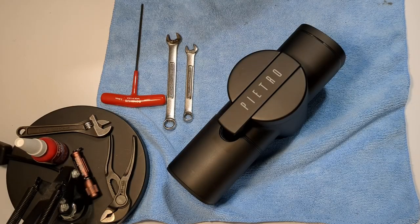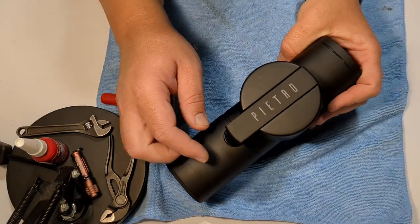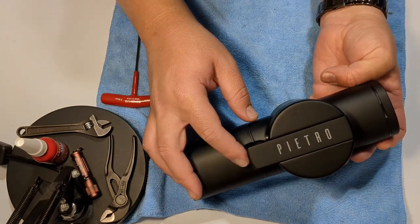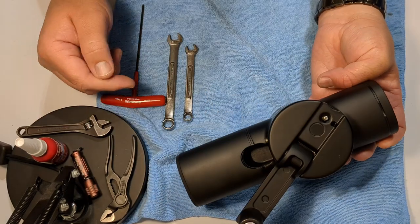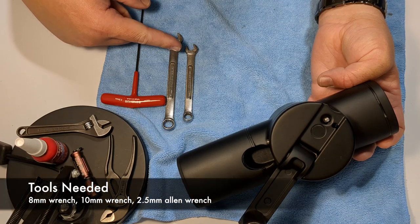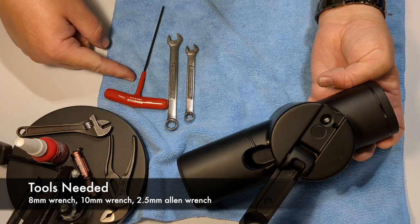Hello, I am a coffee technician and this is the Fiorenzato Pietro grinder. If you have one of these grinders and an extra set of burrs, it's likely that you want to change between the multi-purpose and the pro brewing burrs, and this video is here to help. You only need three tools: an 8mm wrench, a 10mm wrench, and a 2.5mm allen wrench.